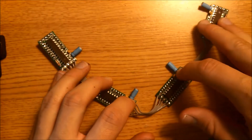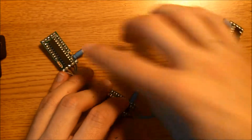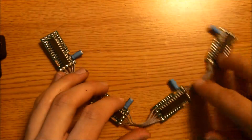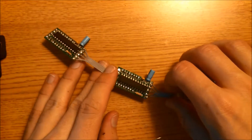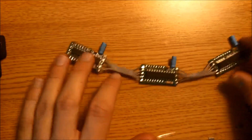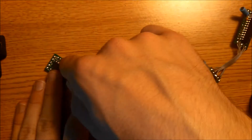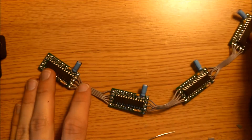Now we have all four matrix driver boards connected to one another. We have a notch here, here, here, and here. If you connect this incorrectly, the matrix won't work, so make sure you have these matrices properly aligned. A microcontroller chip sends data to this board, then that data goes to this board, then to this board, and then to this board.